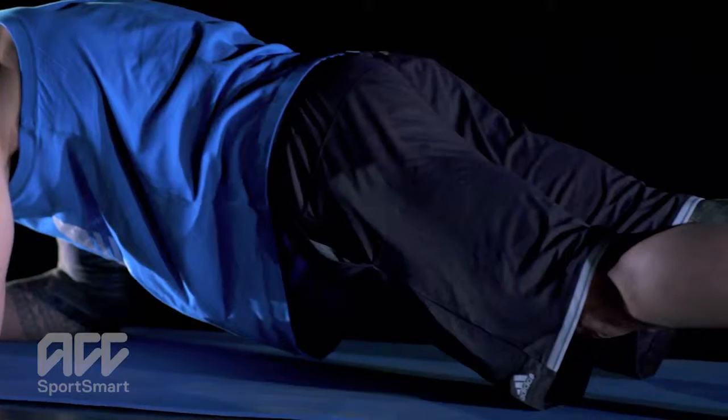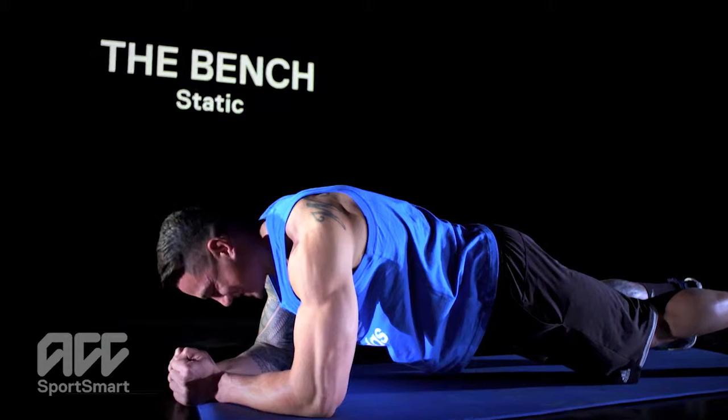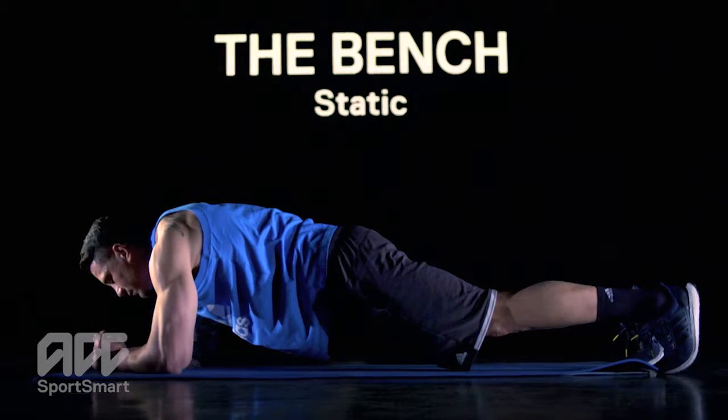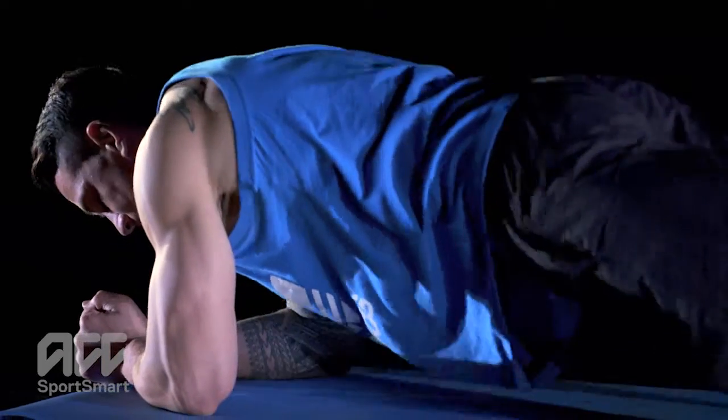Pull in your stomach and glutes and hold the position for 20 to 30 seconds. Do not tilt your head backwards, sway or arch your back, or raise your buttocks. The elbow of your supporting arm is directly under your shoulder.